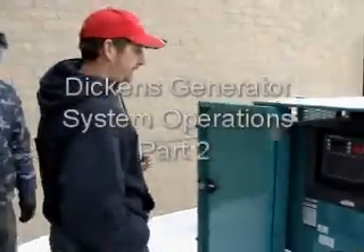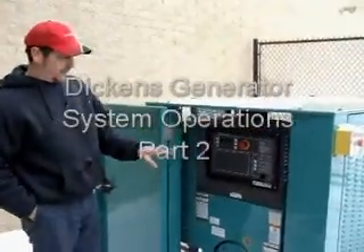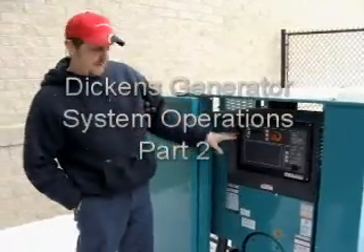This is the generator. This is the control panel for the generator. When you come to it normally without any alarms, this is what you're going to see.